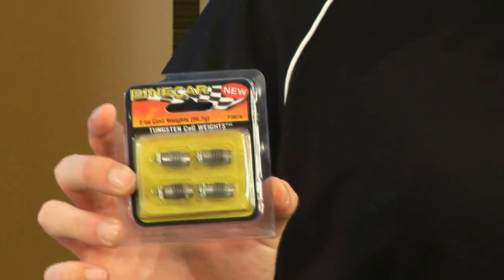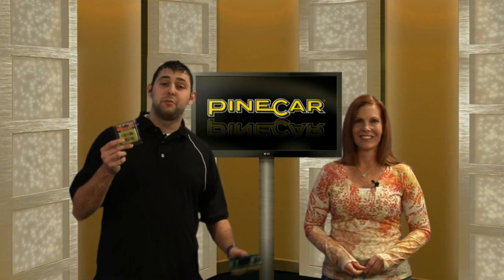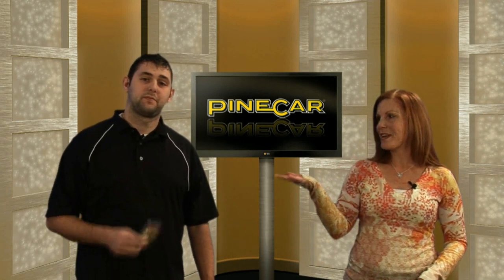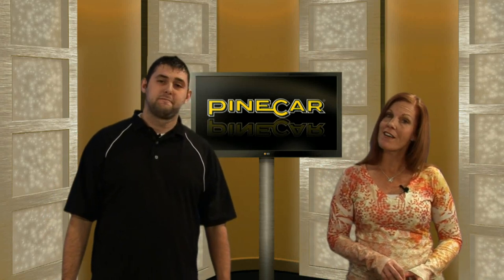They have the keen groove system that puts them together one way to prevent cross-threading. The weights are 1.7 times more dense than lead and almost three times denser than traditional weights. Pinecar's COG system and the threaded tungsten COG weights can be found at your local hobby shop or online at pinecar.com.